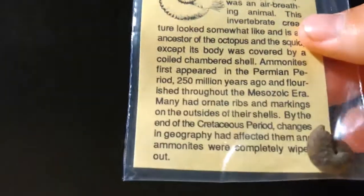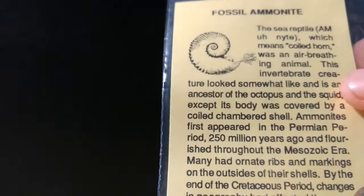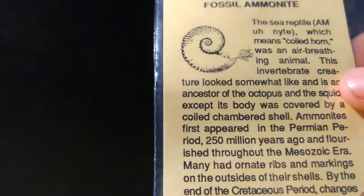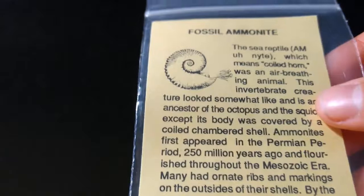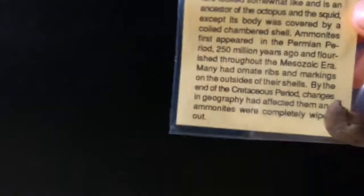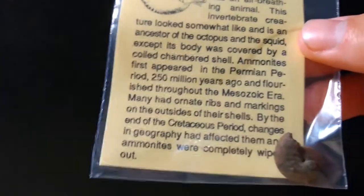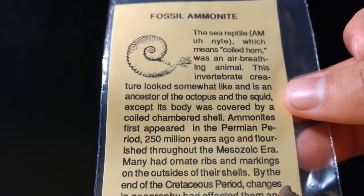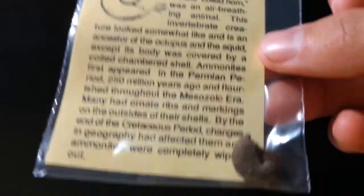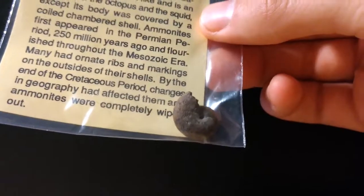This is an ammonite. Ammonites were a squid-like creature, and their closest living relatives today are squid, nautilus, and octopi. The label actually says it's a sea reptile and an air-breathing animal, which is not correct — they are cephalopods, like squids and octopi. Aside from that, everything else seems accurate, and that is a very cute little ammonite shell.